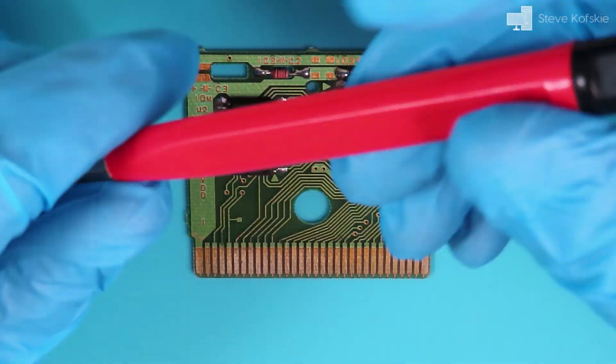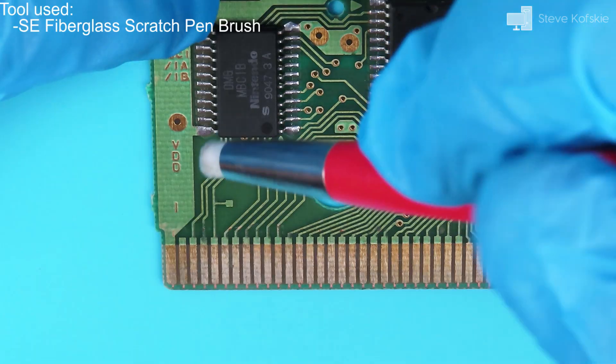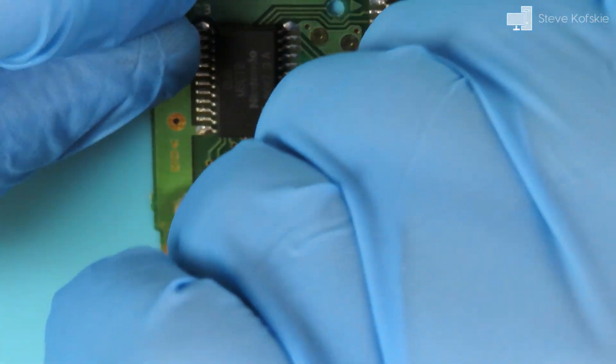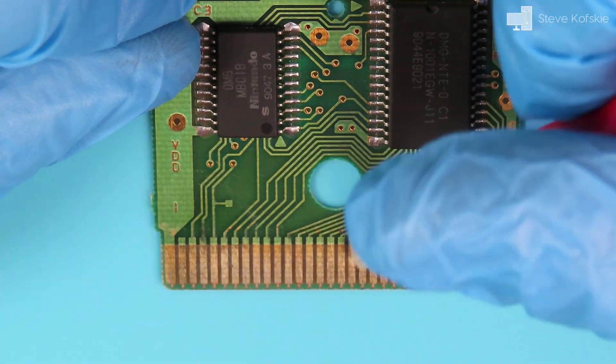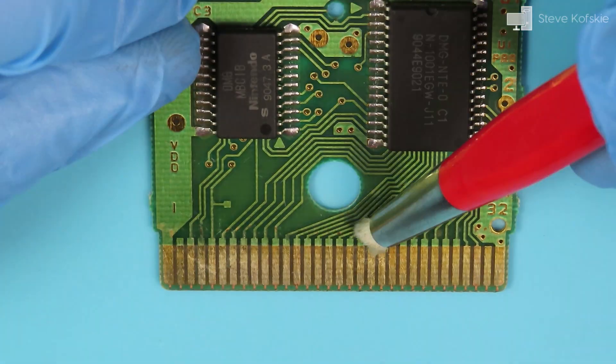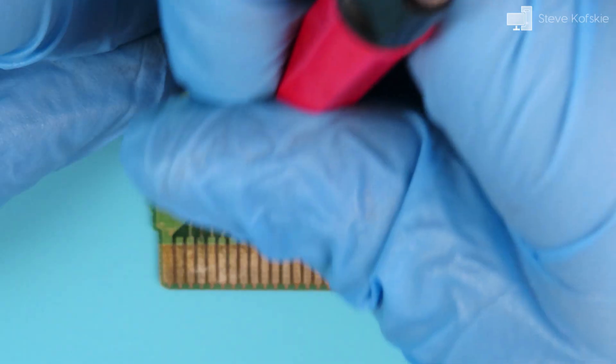My first idea was to use a fiberglass scratch pen to see if I could scrape the dark spots without having to scrape deep into the PCB's protective coating. I tried this for a good 5 to 10 minutes without any noticeable improvement — I only noticed fiberglass shards piling up, so that failed.